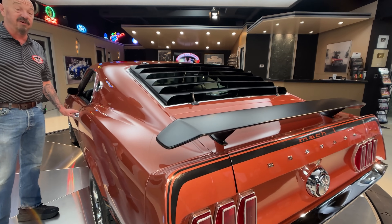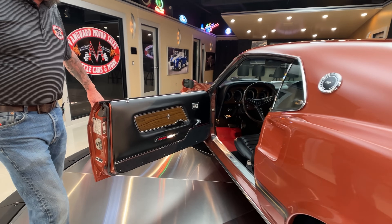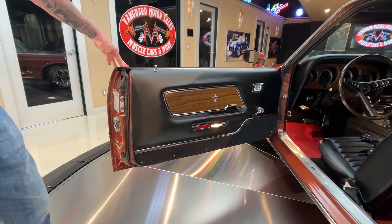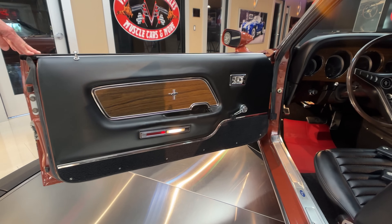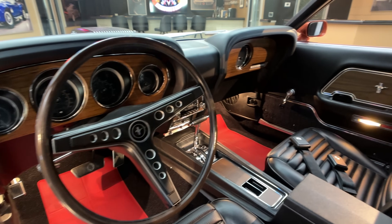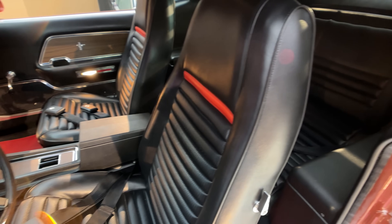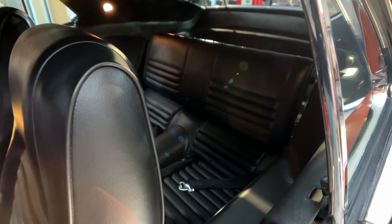This thing's got everything you want in a Mustang. And then look at the interior — everybody knows I like black interior, and this thing is black and she is beautiful. She's an R code. She's a drag pack. It's got all the goodies. We got great looking seat belts in there. She is beautiful.